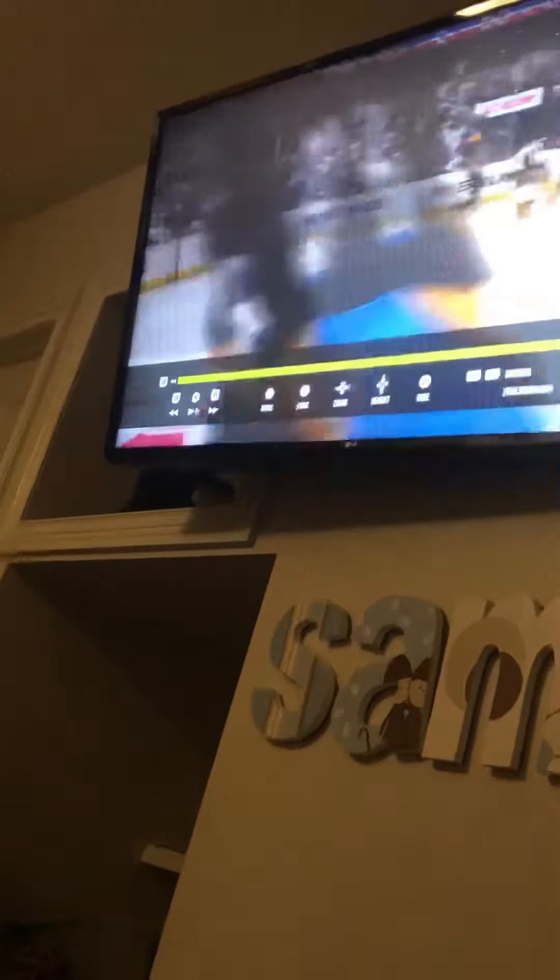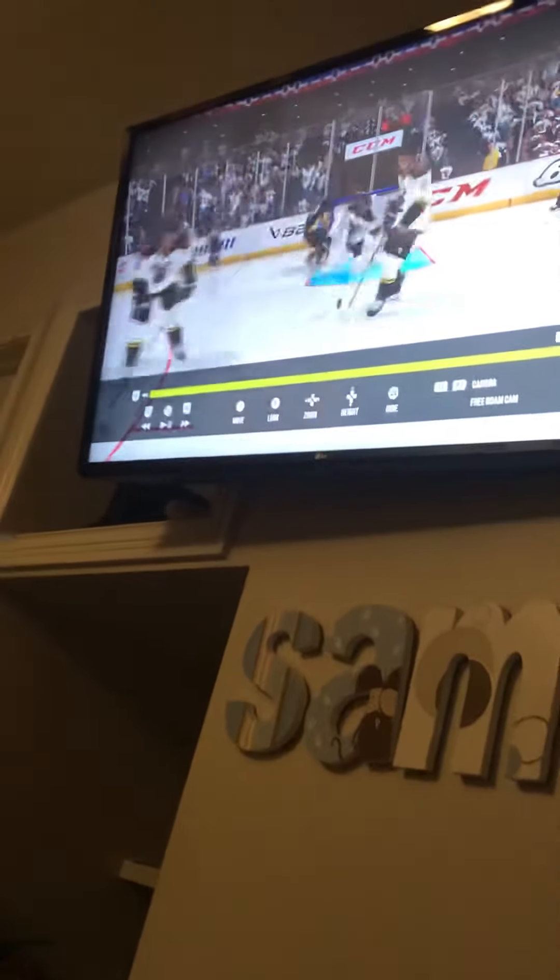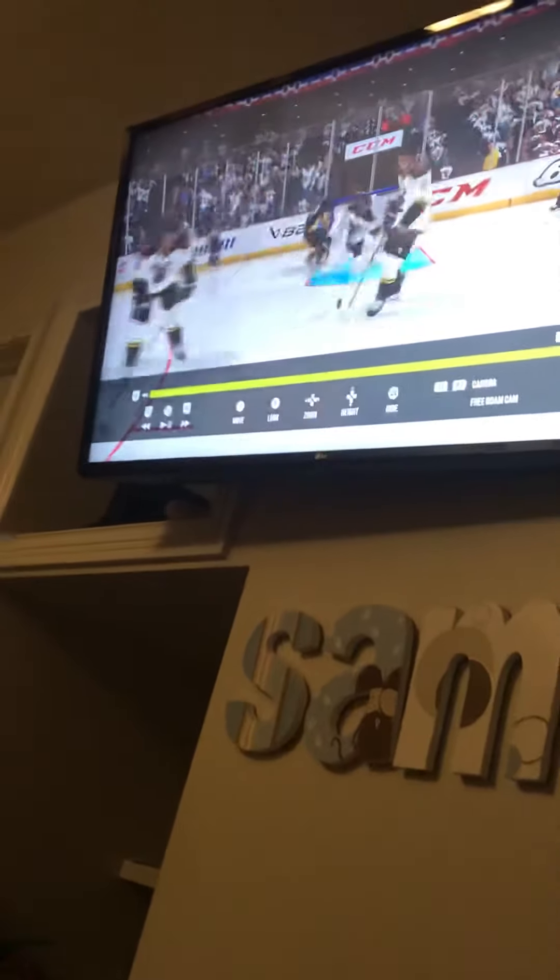I can show you a better angle, just give me a second. I hate how hard it is just to get up, you know. Right here is a better angle, I think.